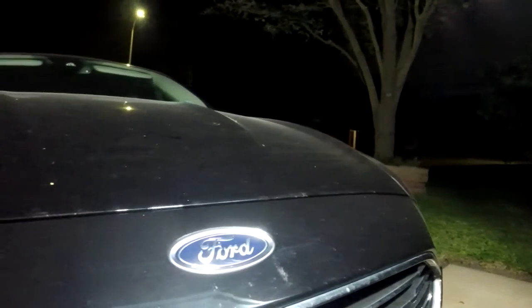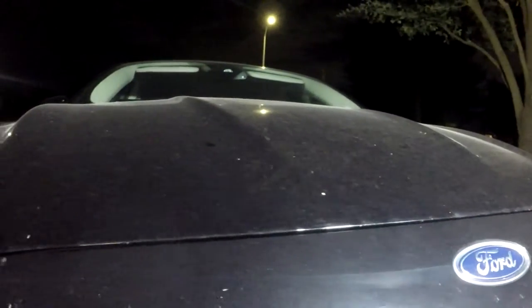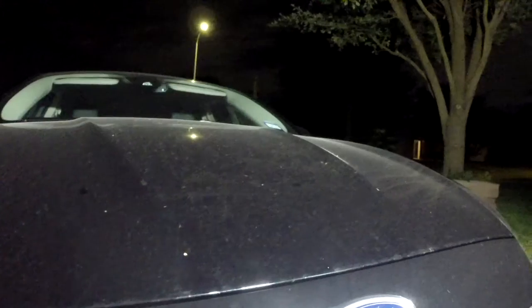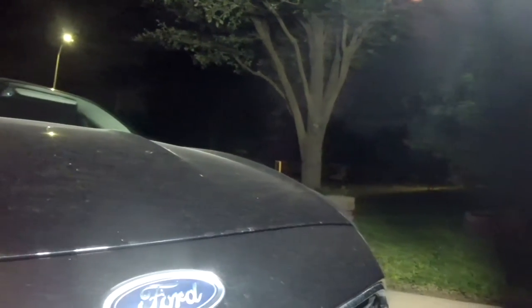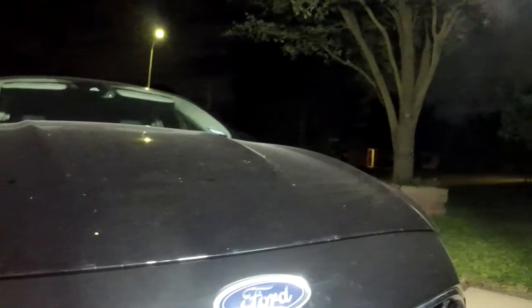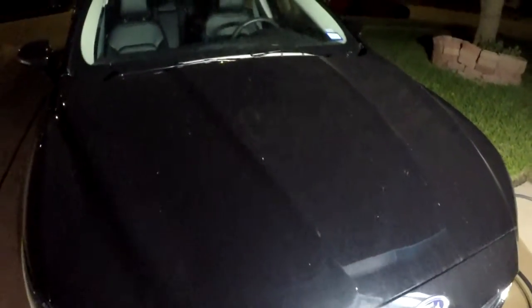Hey everybody, welcome back to the next episode of Auto Essence Detailing. Today we're just gonna play around with some coatings on this rental — it's really trashed. You can probably hear the wind; there is a hurricane to the south of us that may miss us, but either way let's get started.